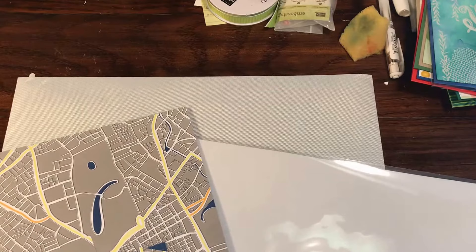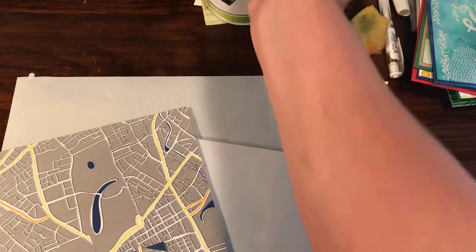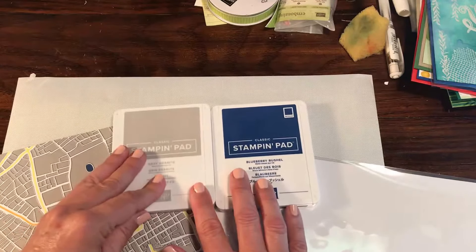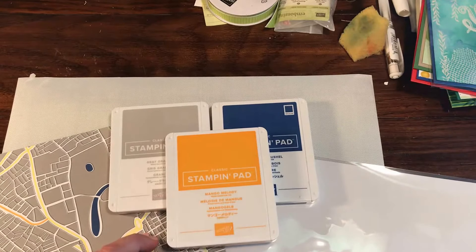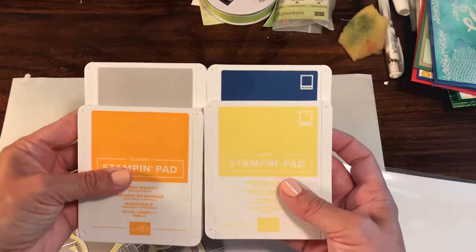This coordinates with colors including basic black, whisper white, and you could probably squeeze in some very vanilla. Another one we could use is blueberry bushel, which is very blue — love that one. Gray granite is super fun, another fun new color. Mango melody — just look at this combination right here, bet you never thought to make that card. And we also have pineapple punch — some super fun all-new colors, two of them are in-colors.